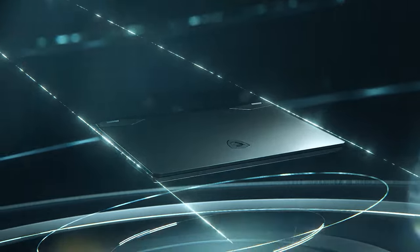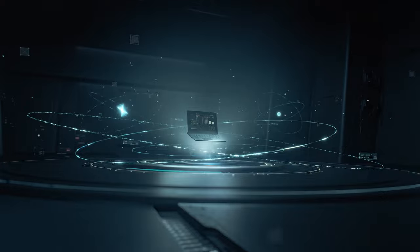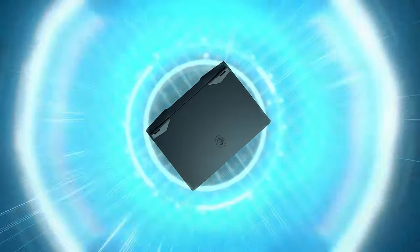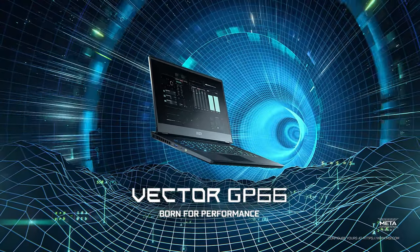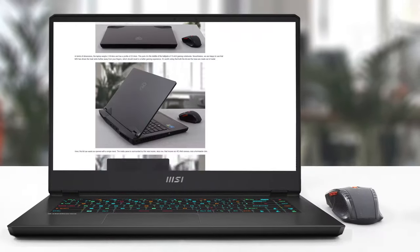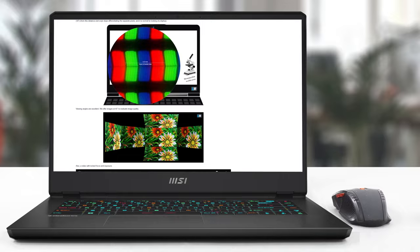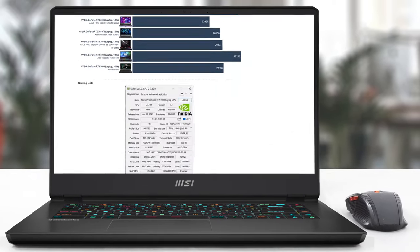So, if you are willing to pay the small fortune this laptop costs, you will get one of the best gaming notebooks up to this date. Plus, it will come at a very reasonable form factor, which makes the deal even sweeter. Indeed, its battery life kind of sucks, but the ton of performance that comes with it should make up for it. If you want to see the rest of the tests and more details about the device, you can check out our in-depth review. The link is in the video description below.